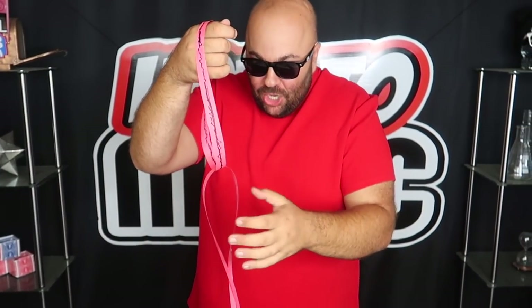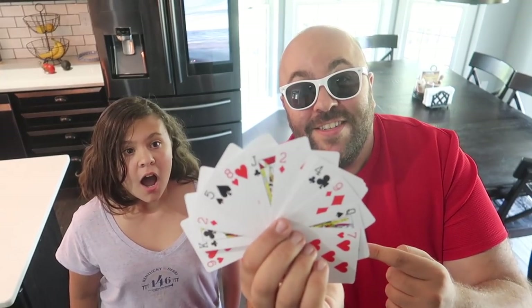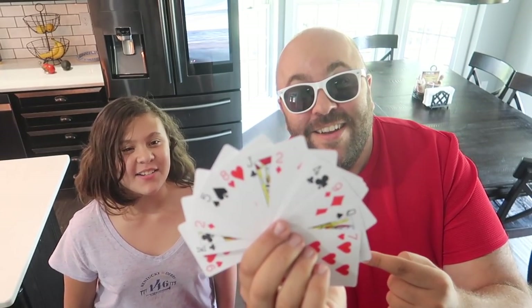Two linked rings inside this can of Pringles. Watch the cards. Whoa! How did you do that?